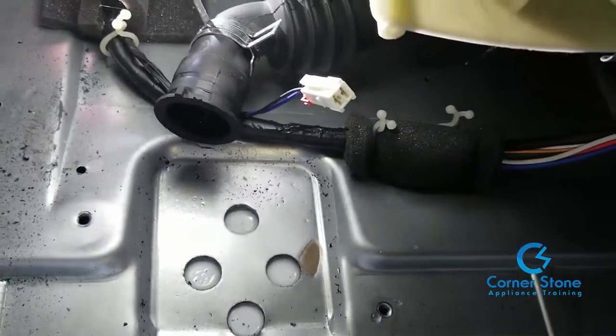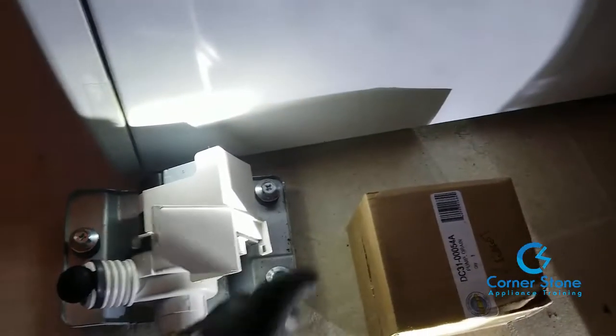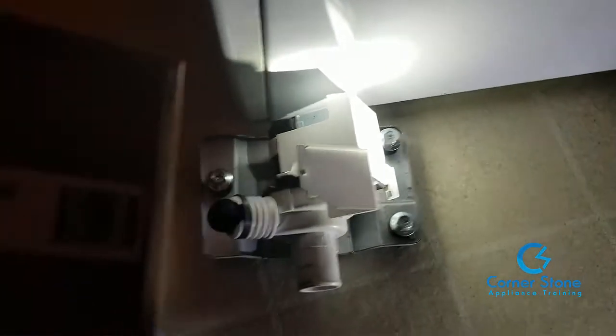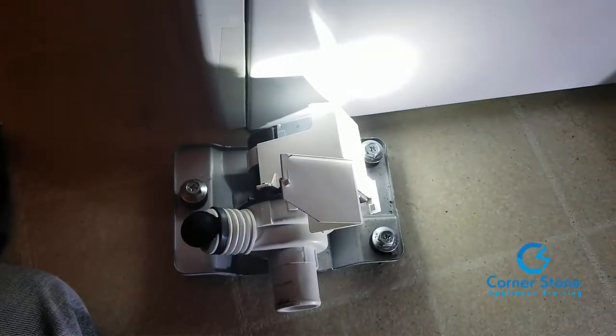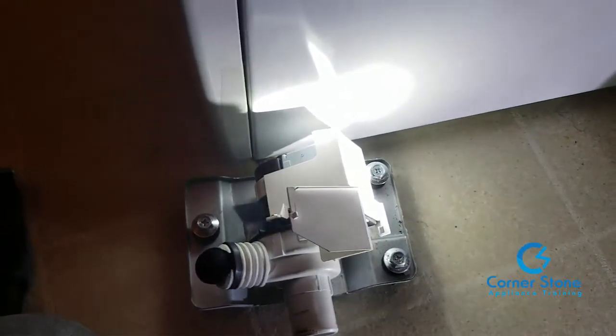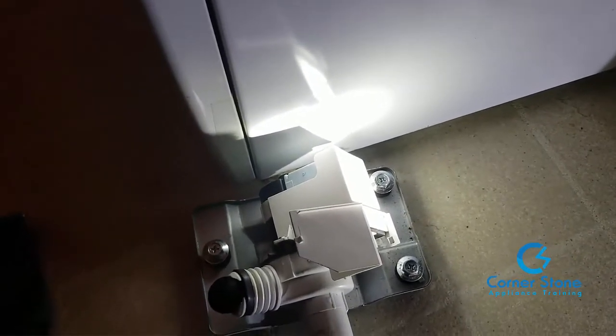Once you remove the drain pump, this is what the inside base of the washer looks like with the pump removed. Here's the new part you're going to replace it with — I'll place a link below where you can get it pretty cheaply. That's the old one and this is the new one. All we're going to do is remove the old pump and put on the new pump.